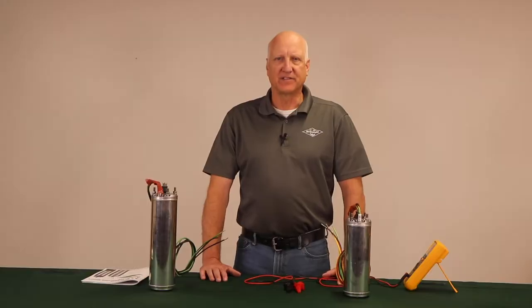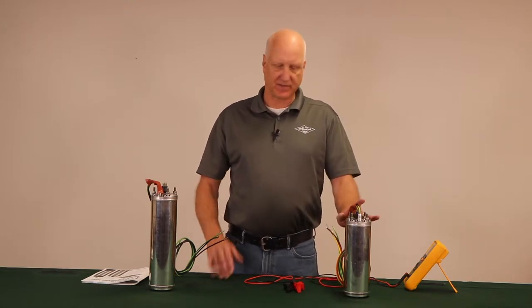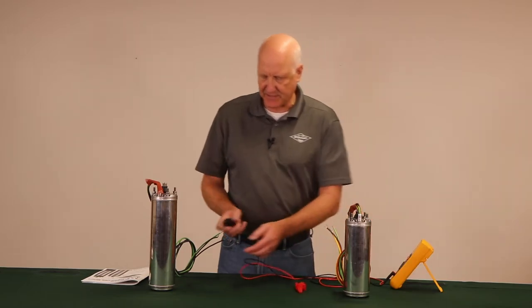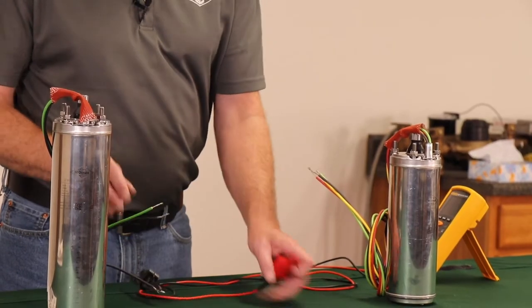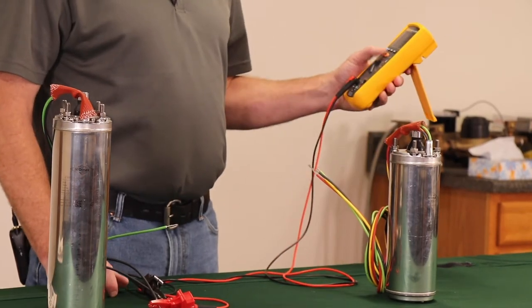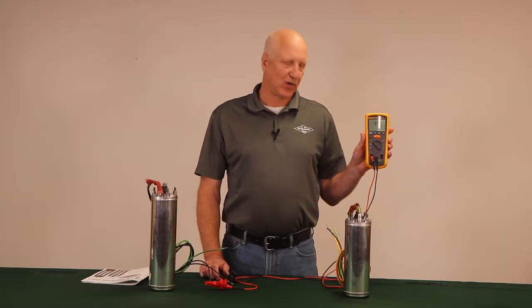Today we are testing the two-wire and three-wire half horse, 230-volt motors. We'll take each lead, connect it to the black, push test — reading 3.9 ohms.